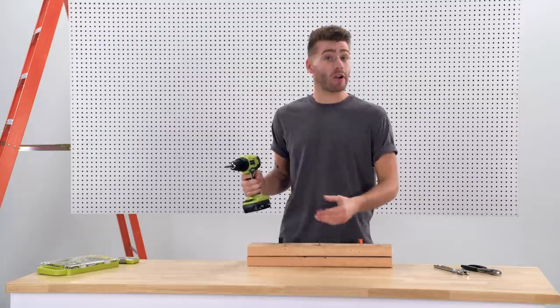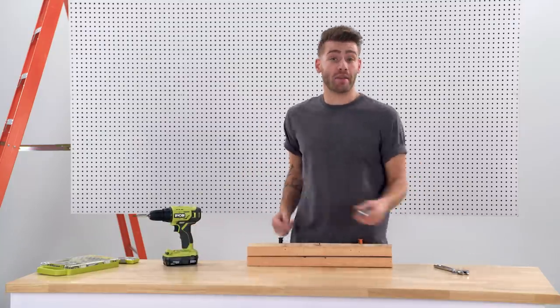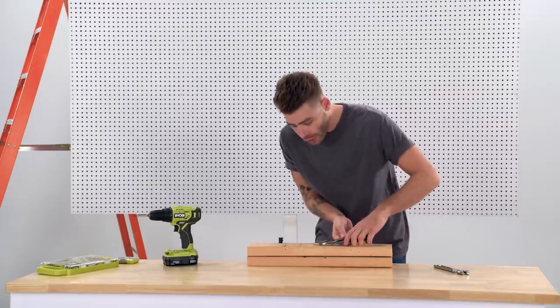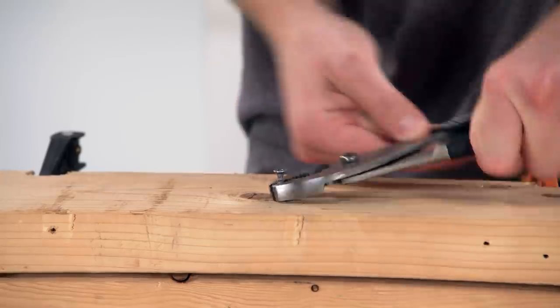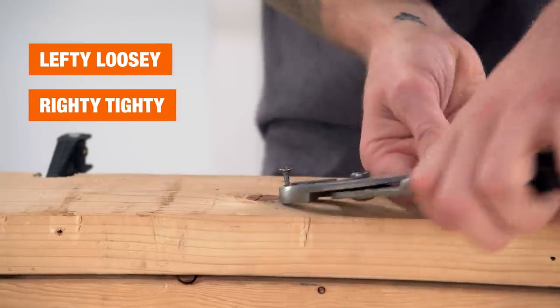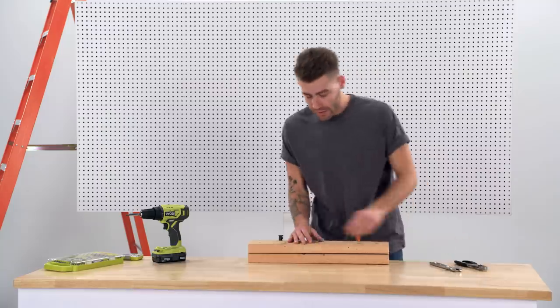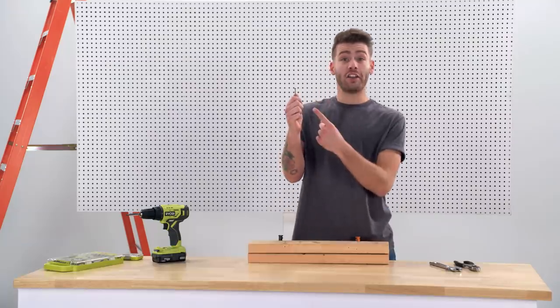So you've stripped your screw head and it won't come out — don't worry, it's actually a really easy fix. All you need are some adjustable pliers like these. If there's enough of the screw head exposed, you can grab onto the outside of the head and rotate it out lefty-loosey, just like you would with your drill or a screwdriver. Eventually it'll get loose enough that you can remove the rest of the screw by hand. And that's how to unscrew it.